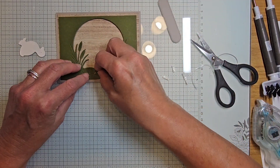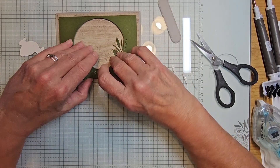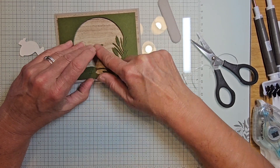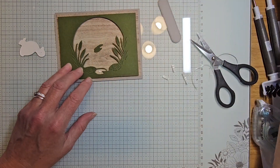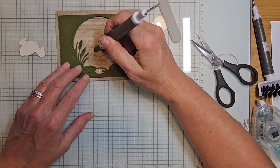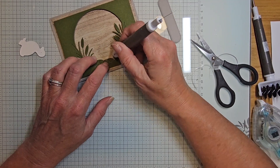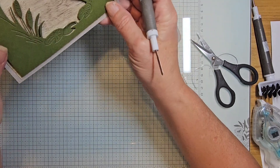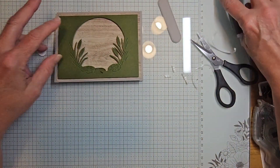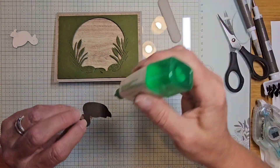I'm going to tuck this in so it sits behind. To get it in place, I'll take a little liquid glue right there, grab my take-a-pick tool, and just drop it through that opening — it'll fill in and give a little depth in there. Let's get mama duck in.